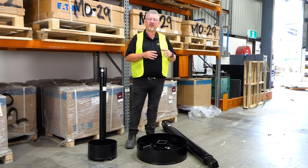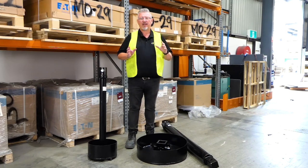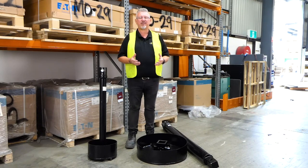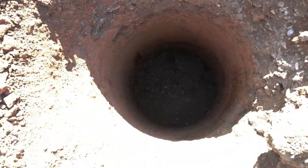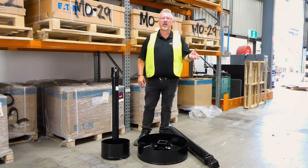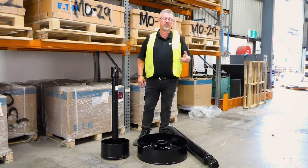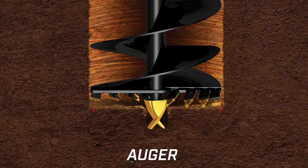Unlike our dedicated cleaning buckets, these are a very inexpensive and easy application just to get that remaining bit of dirt out of the hole. Why do you have to get the dirt out of the hole? Some of the engineering requirements for your peering — where you've got lots of load going on that pier — they don't want lots of soil at the bottom of that hole where it's going to create a point for that pier to sink. So the engineers require you to get that hole nice and clean.